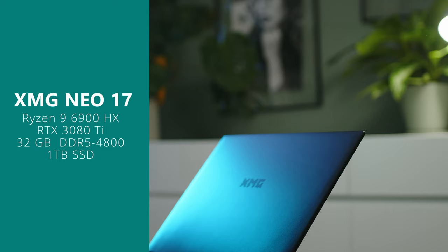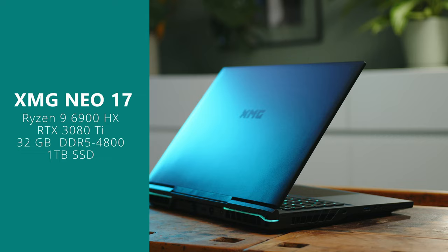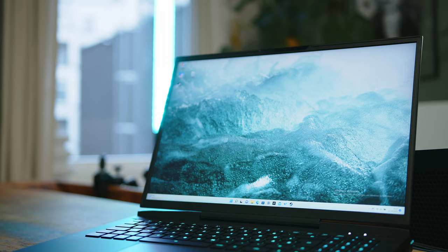While you can spec out the Neo 17 to your liking on XMG's website, our review unit comes with anything today's gamer or content creator could ask for. For the CPU we got a Ryzen 9 6900HX alongside a 175W RTX 3080 Ti, 32GB of DDR5 RAM, and a 1TB SSD. On the display side of things, XMG didn't skimp either — all Neo 17 models come with a 16x10 230Hz QHD panel.